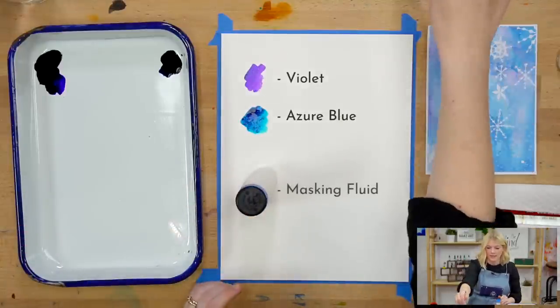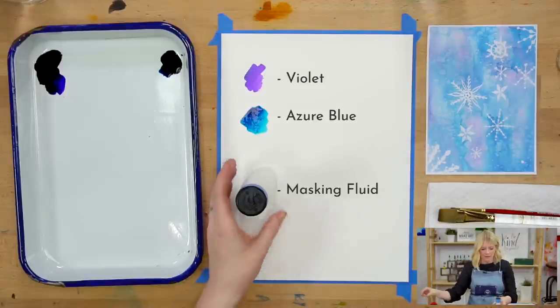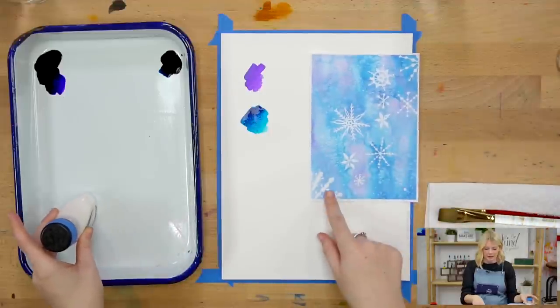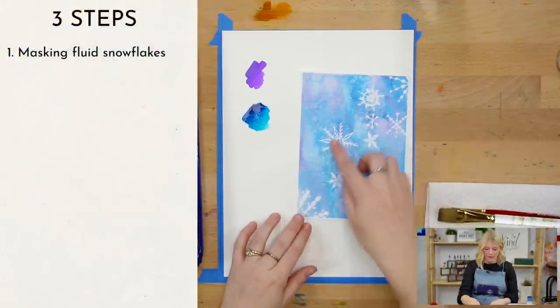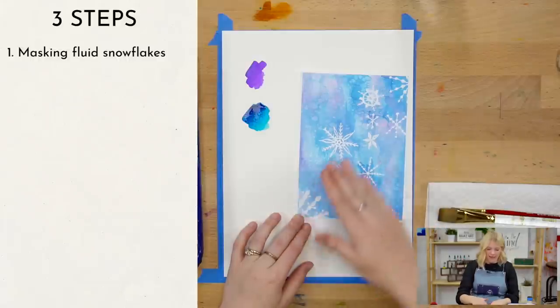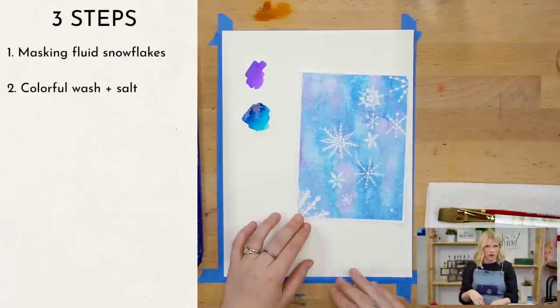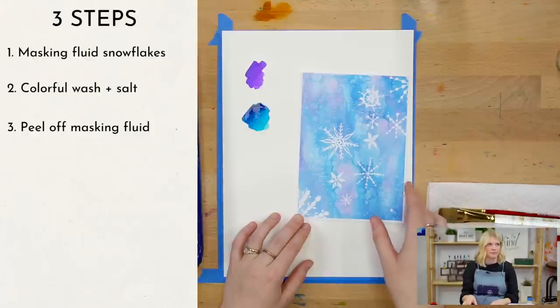If you ordered this kit from us, masking fluid should be included in one of these little bottles. If you don't know what masking fluid is, it's essentially like liquid glue — you can use it to cover areas of your paper, and once it dries you can peel it off. So we're going to do our masking fluid snowflake designs, let that dry, then do our colorful wash with some salt. Let that dry, peel it off, and it will expose the white paper underneath.